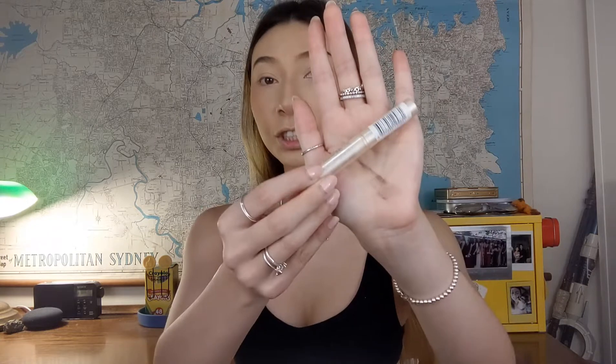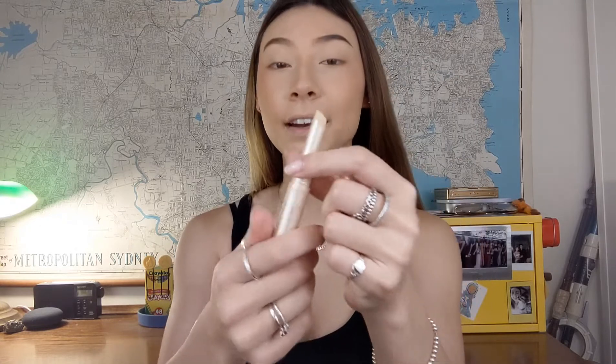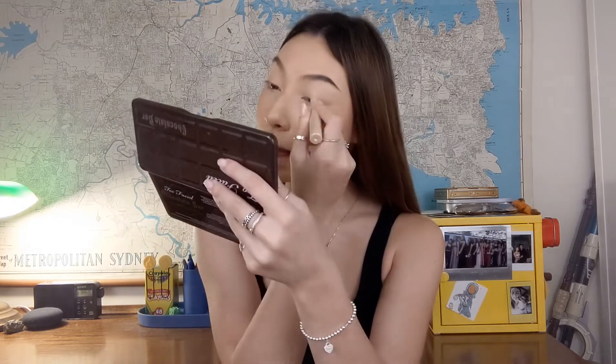Now I'm going to go straight into priming my eyes. I'm using this Rimmel Stay Matte concealer — it's a stick concealer in the shade 10 Ivory. It's supposed to be for acne but I now use it as a creamy eye primer. I just want something really sticky so that my matte shadows that I apply later really stick to my eyes.